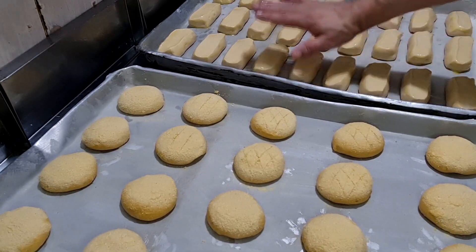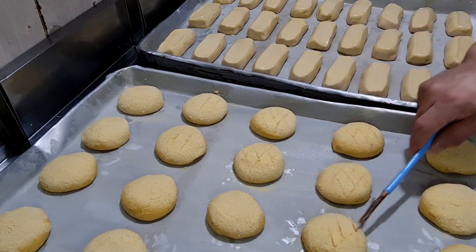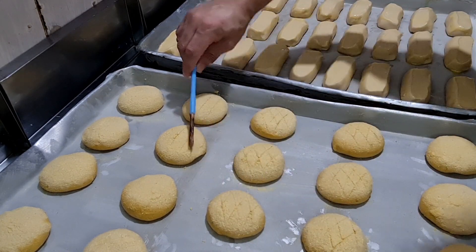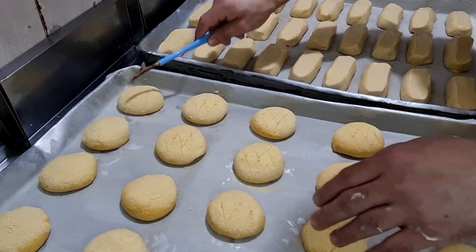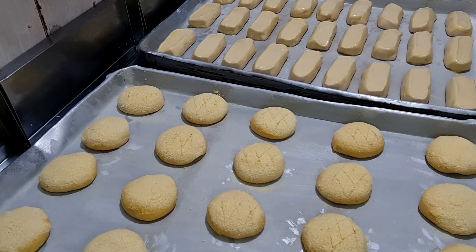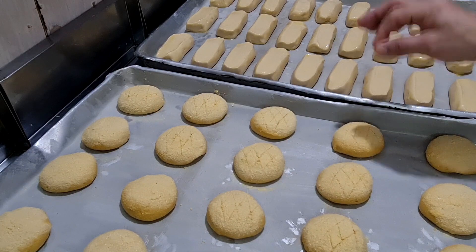Então está pronto, pessoal! Nossos pães vão para o armário para descansar. Após o descanso, vou levar ao forno a 160 graus por um tempo aproximado de 15 a 20 minutos. Essa massa é show! É top!